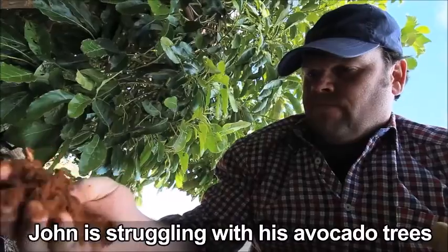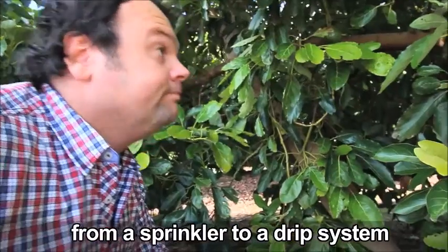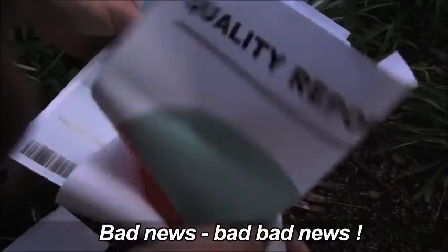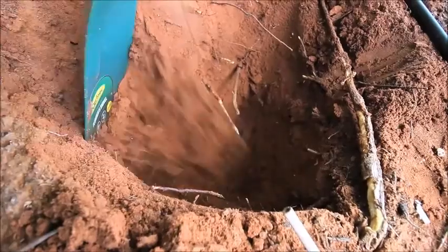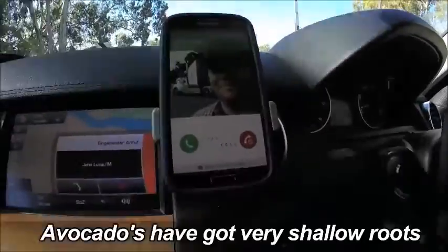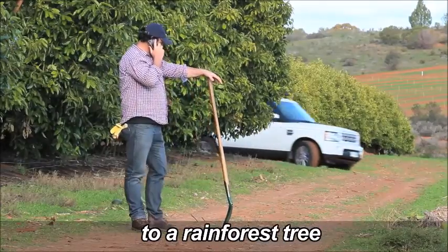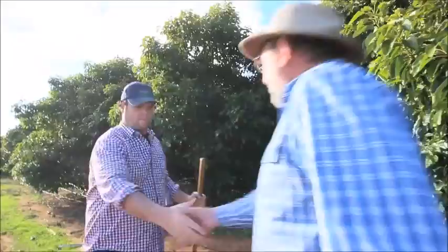John is struggling with his avocado trees after changing his irrigation from a sprinkler to a drip system. Peter explains that avocados have very shallow roots — they are comparable to a rainforest tree — so you have to work on your wetting pattern.